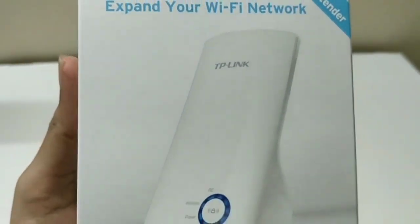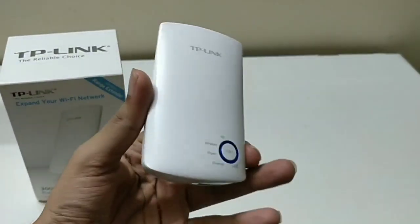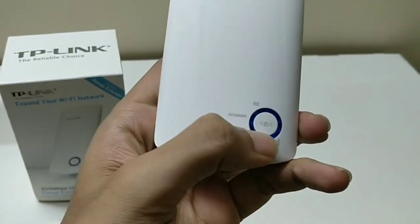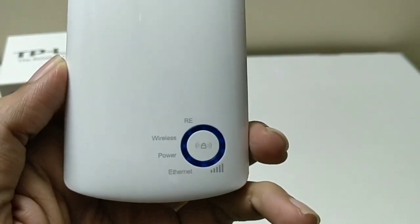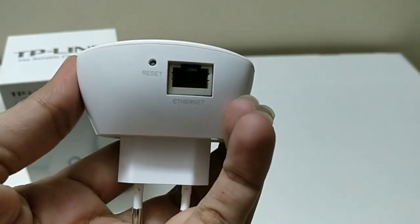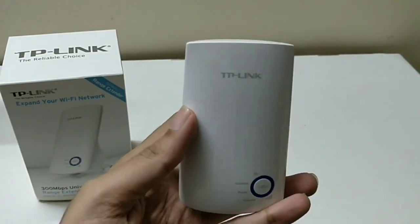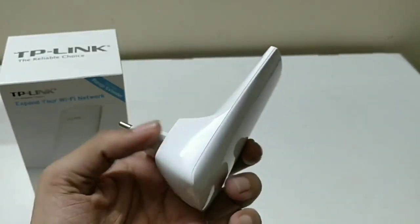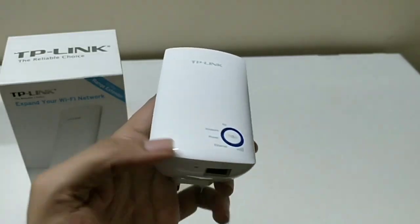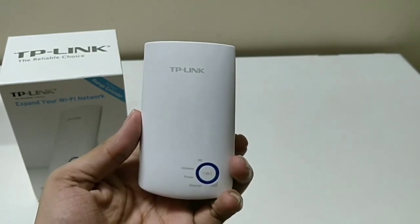This is the device itself — it is very small and you can easily hold it in your hand. There is a push button on it and indicator lights for wireless, power, and Ethernet. You can also connect an Ethernet cable, and there is a reset button. Unlike a traditional Wi-Fi router, this range extender is very flexible and handy — you can carry it anywhere and plug it in anywhere in the home.